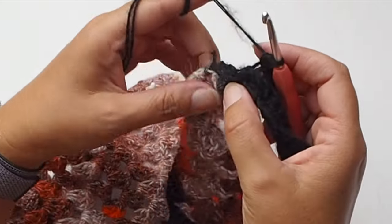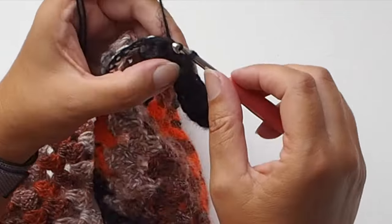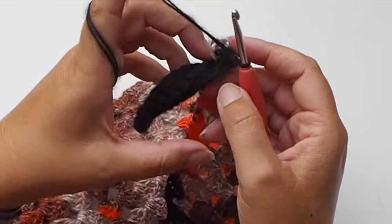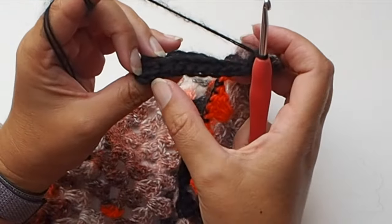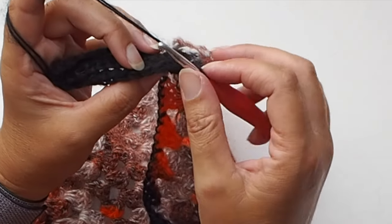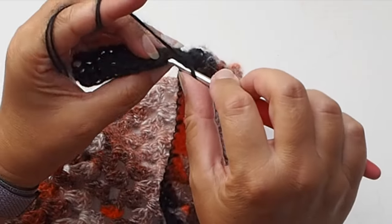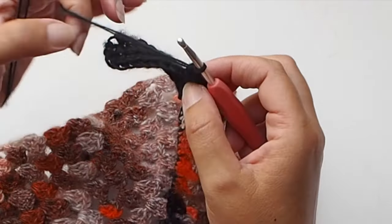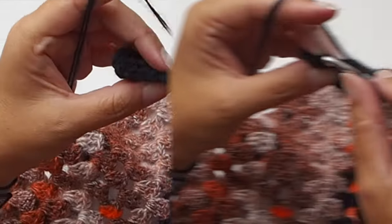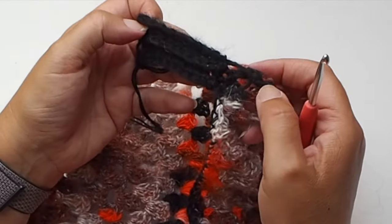Again make a slip stitch in the next two single crochets — one slip stitch and a second slip stitch. We nicely join the ribbing border with the cardigan coat. Skip the two slip stitches and work single crochet in each and every single crochet in back loop only. In each and every row you will have ten single crochet stitches. Once you reach the end, chain one and continue.